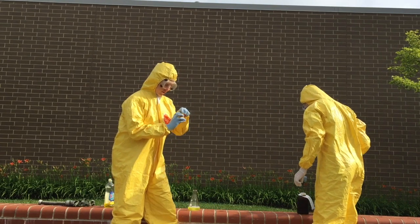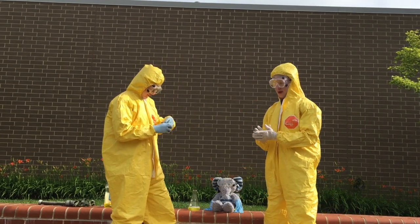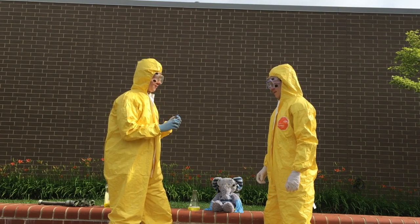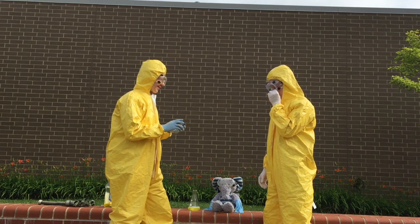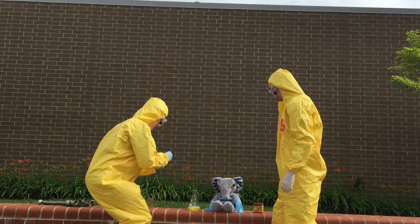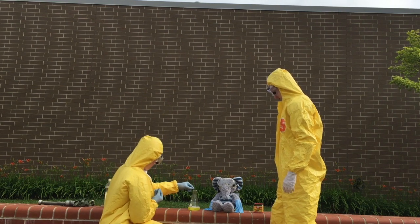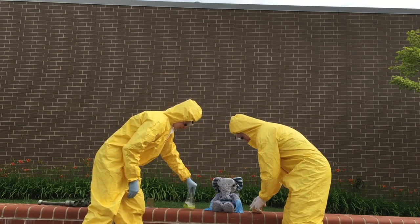Now we're going to add the food coloring. What color do you want? Blue, green or yellow? Let's go with red. Blue then — we don't have red. I just said that. We're going to add about 10, 15 drops. Mix it up.